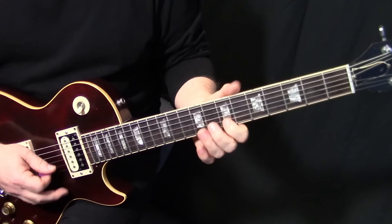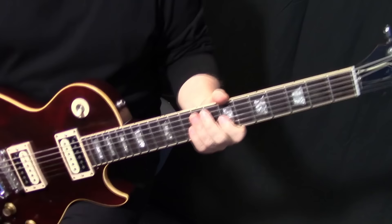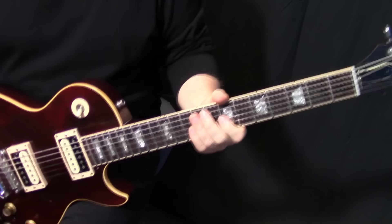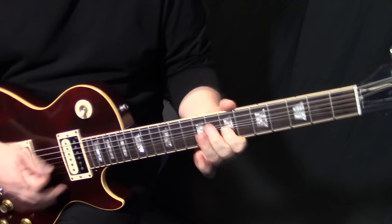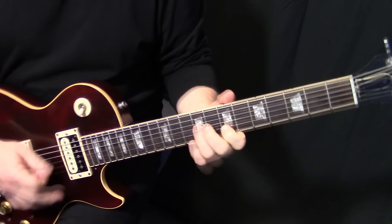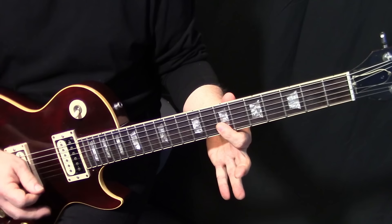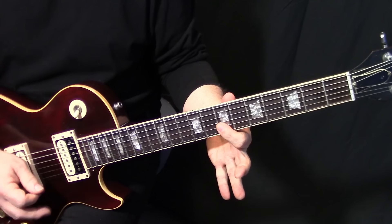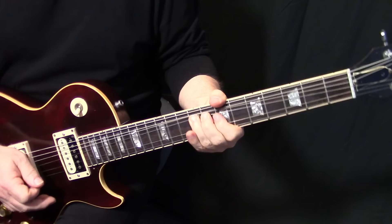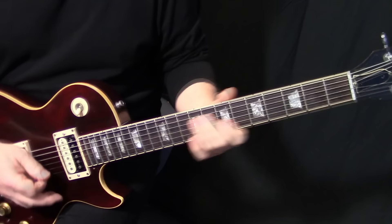In the live version, a lot of times you'll hear him go to the major third, but on the record it's definitely the minor third. Then we finish off his part by going up to the 7th and then the E, and put vibrato on it. The vibrato is really important to get even there.